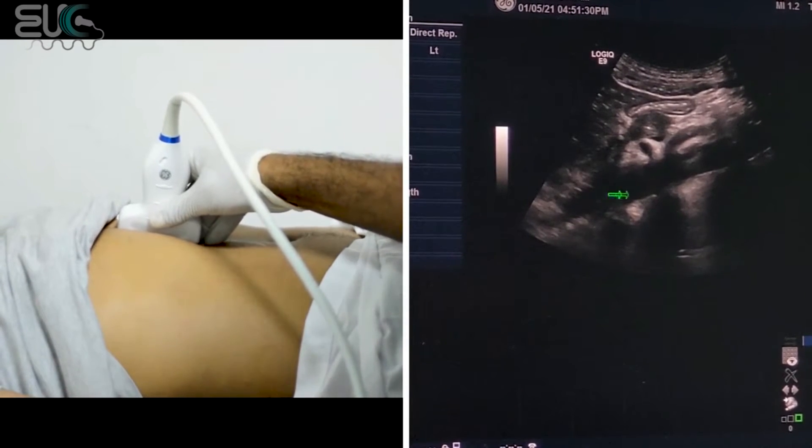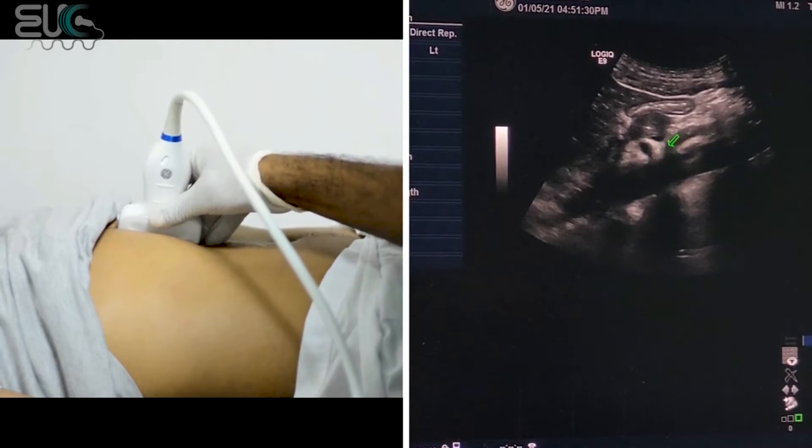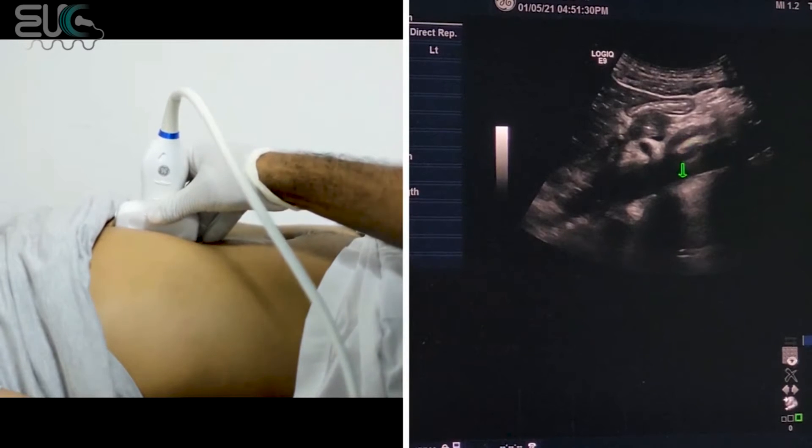We have the aorta from proximal to the mid, and here we have the first branch of the aorta — the celiac axis. Here we have the SMA, superior mesenteric artery, and below it the renal artery will originate from the aorta.